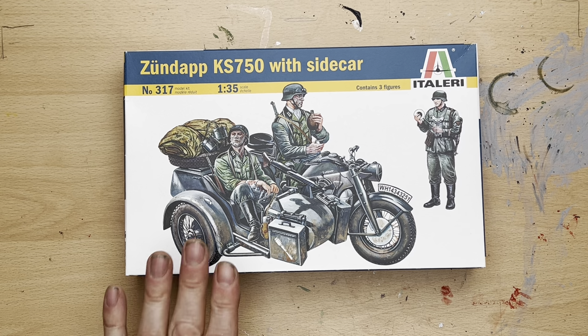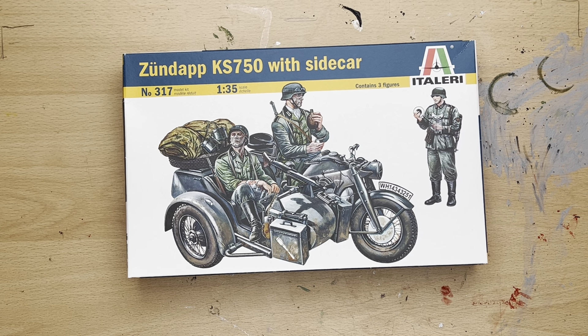I'll leave you with that pretty cover of the box. I'm going to put this together and get on with the Jeep. Thanks for watching — I hope you decide to like and subscribe, and I'll be seeing you with a quick review shortly. Be seeing you.